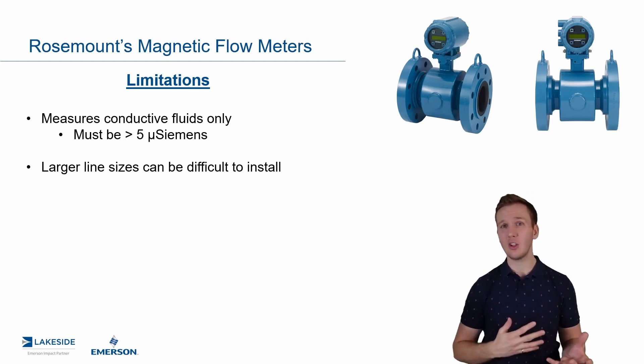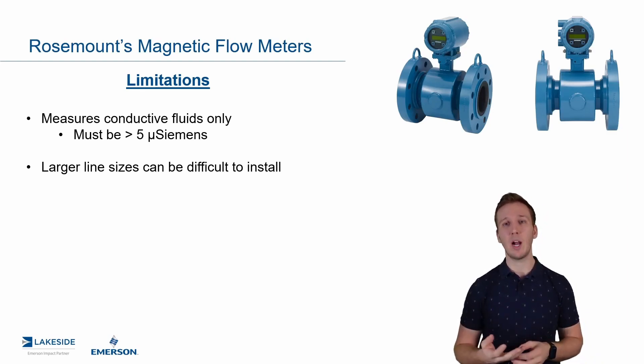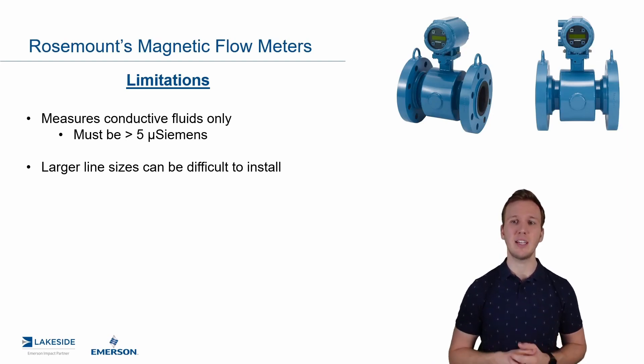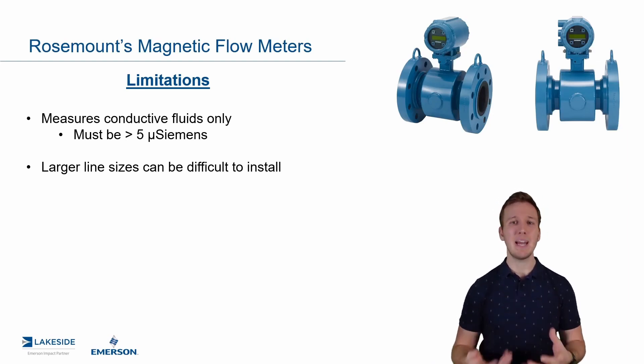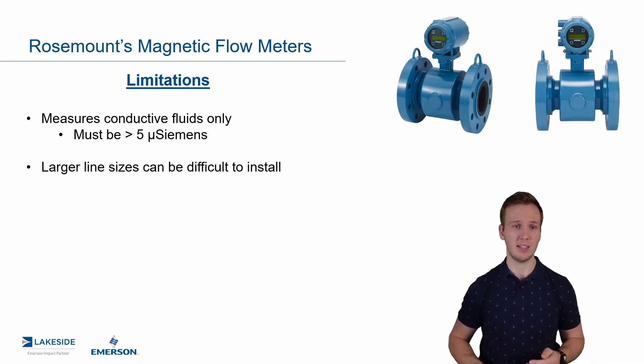That's not to say that other technologies at four-foot line sizes won't also be big and difficult, but it's something to be aware of. For some of the smaller line sizes, magnetic flow meters can be a bit heavier than some other technologies like Coriolis flow meters or DP flow meters.